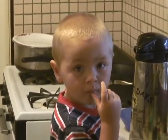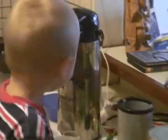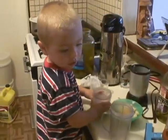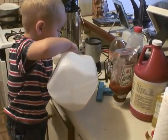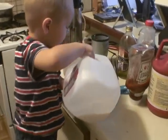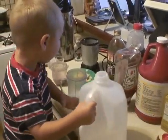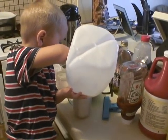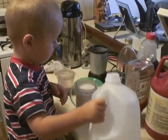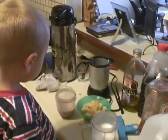JD, can you make a shake for Dada? Okay, let me get the cup for you. A little bit more — yeah, that could be a little too much. Now what do we need to put in there?